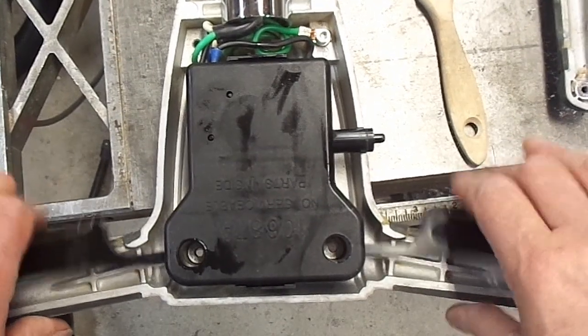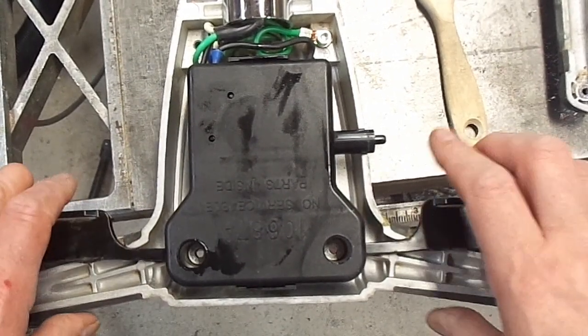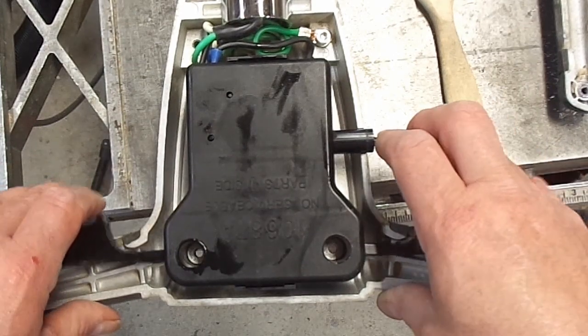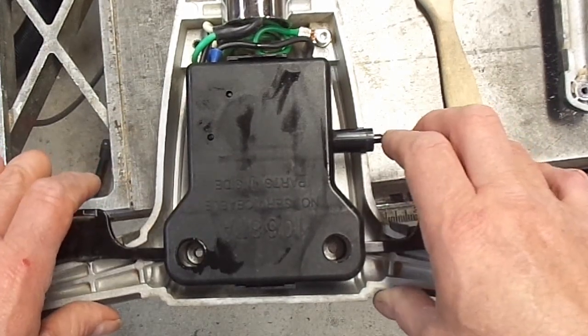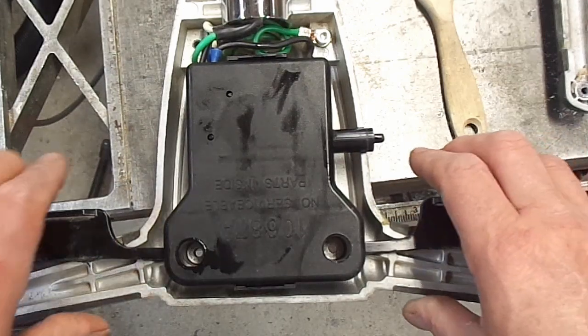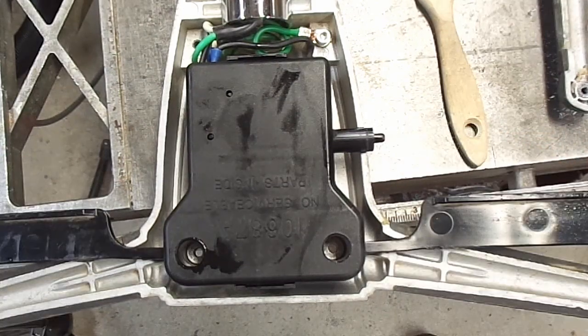Okay, it's plugged in. You can see nothing's happening. And I press this in and give it a quick pull - now the motor's running. Time to move on to the next step.